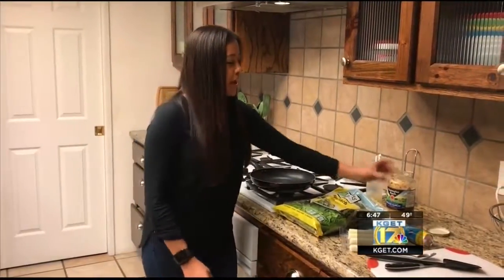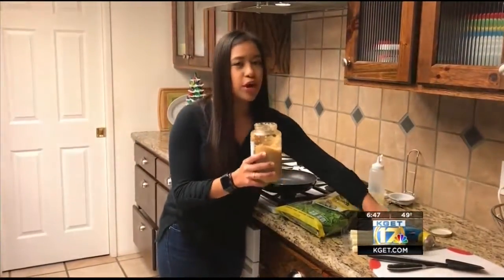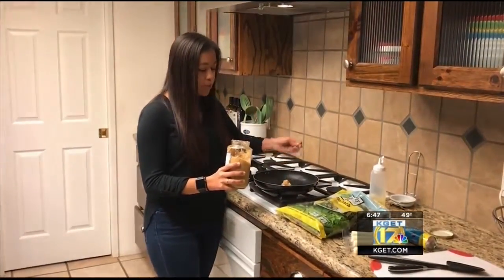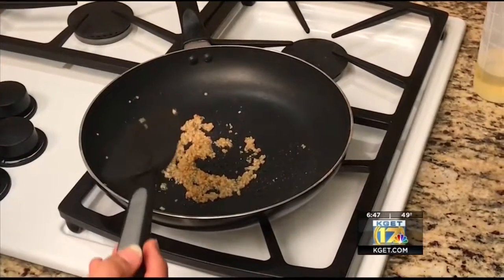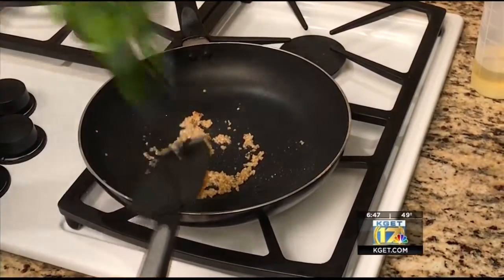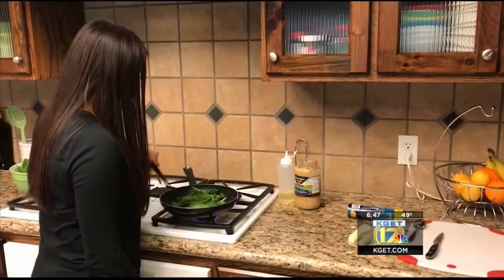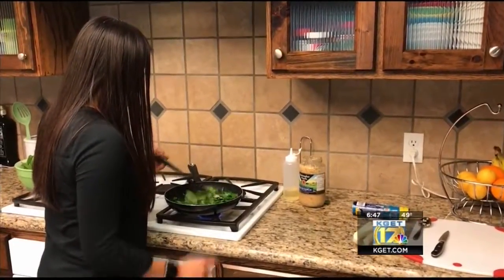Grab a little oil. Then you'll take a scoop of minced garlic — or whatever kind of garlic you'd like — a big scoop or a little scoop. Now you're going to want to introduce your spinach. Just take a couple handfuls, toss it in here, and sauté it down.